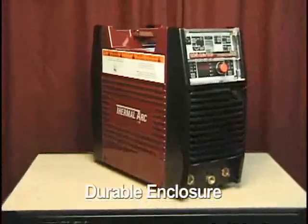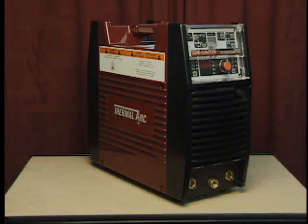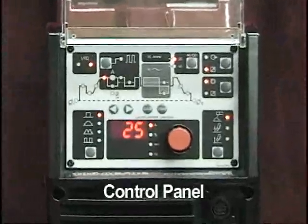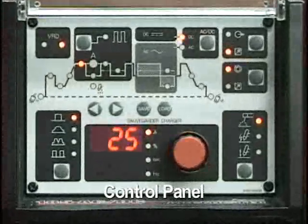The ArcMaster units are completely enclosed in an impact-resistant, flame-retardant, non-conductive case. The control panel, located on the front of the power supply, is where the weld process functions are selected and their corresponding parameters are adjusted.